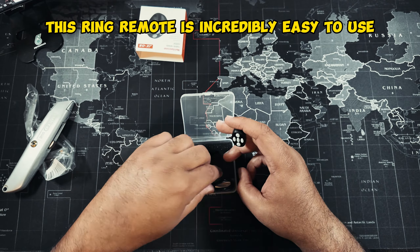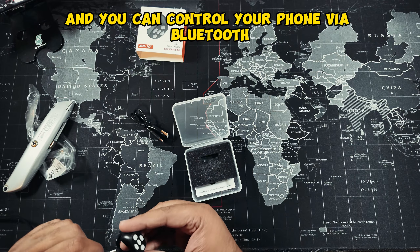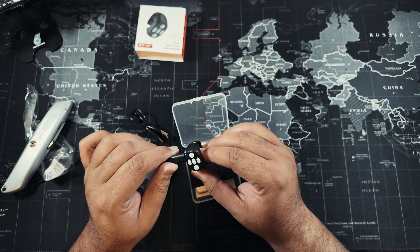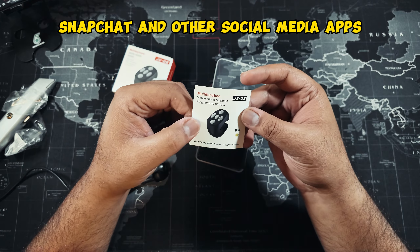This ring remote is incredibly easy to use. Simply wear it on your finger like a ring and you can control your phone via Bluetooth. It works with TikTok, Snapchat, and other social media apps.